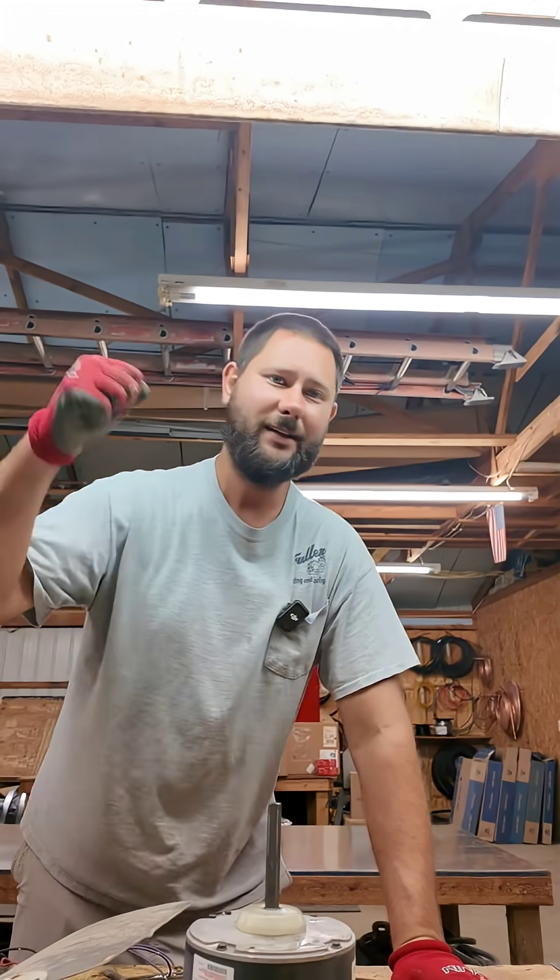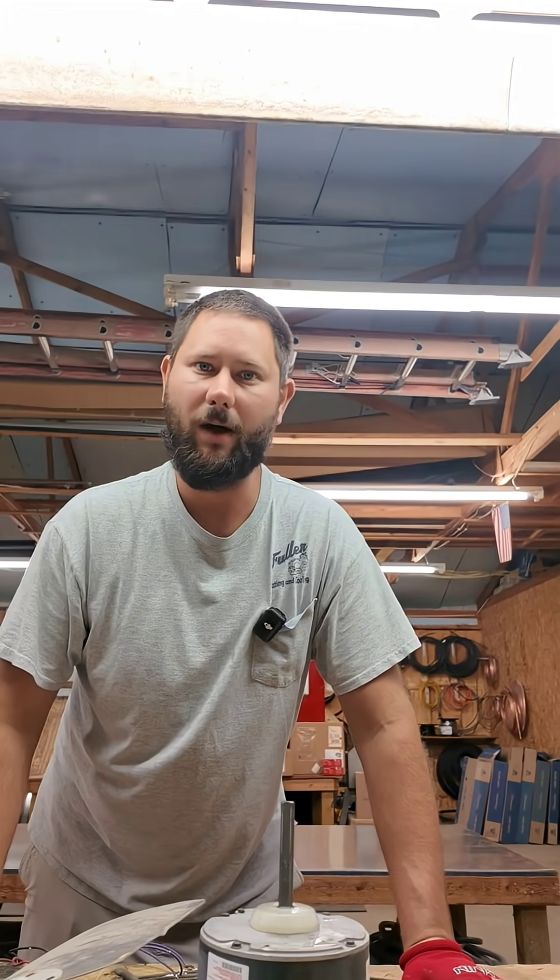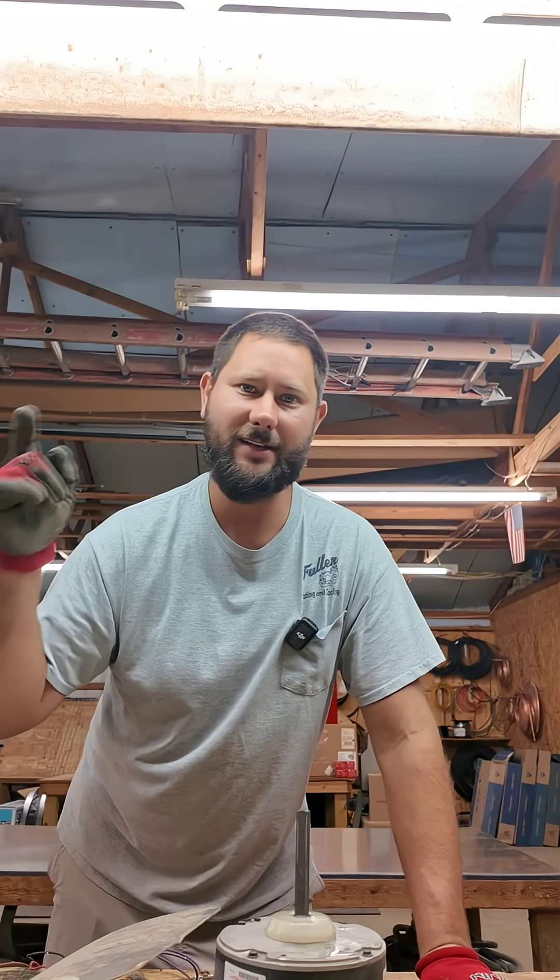Hope you liked the video. If you did, hit the like button, subscribe, and smash that bell so you know what I'm doing. You've been watching HVAC Tips for Technicians. I'm Tad, this is Taddy Digest, and I'll keep you cool if you let me.